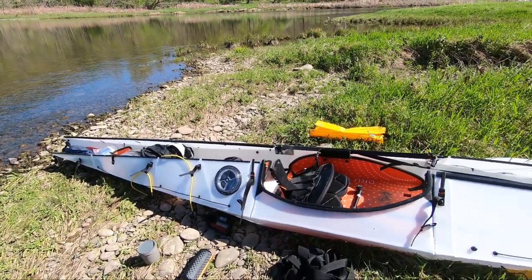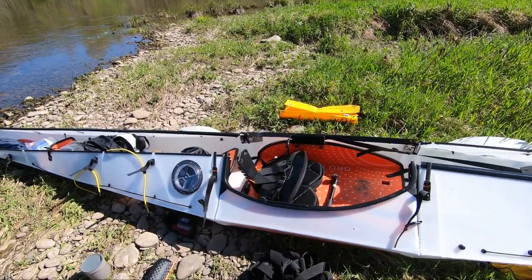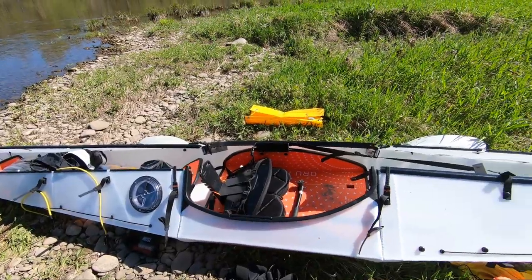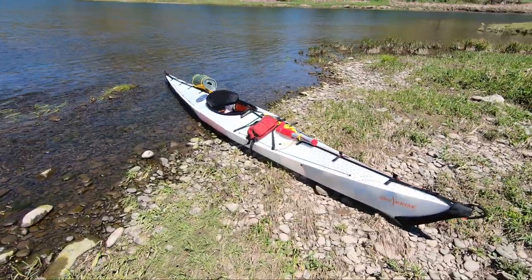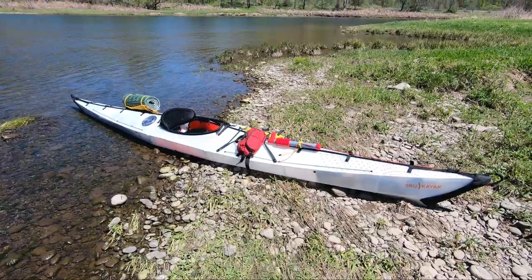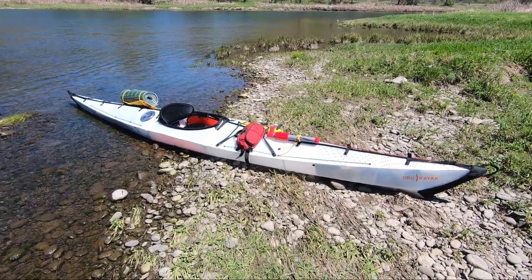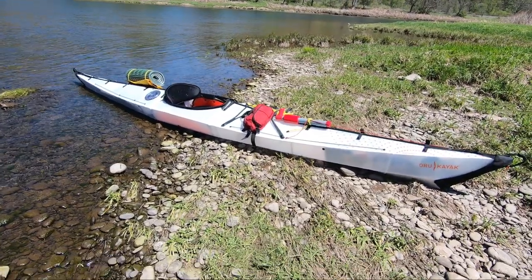Everything on this boat goes behind the bulkheads or in front of the bulkheads. I do keep a few things in the cockpit — some water, a selfie stick, and a couple other things. I also have a deck bag. Packing probably took me about an hour — I don't think that's unusual for this kind of trip, but next time I would take less stuff and pack it more easily.